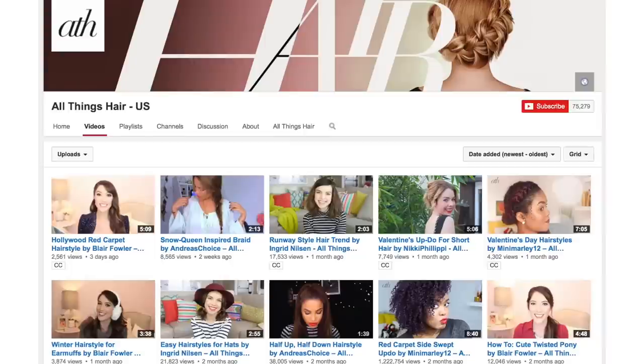This video is actually a part of the All Things Hair channel. I'm actually a part of that channel and I upload videos over there about all things hair. So if you're interested in more hair tutorials and hair videos, be sure to check that channel out.